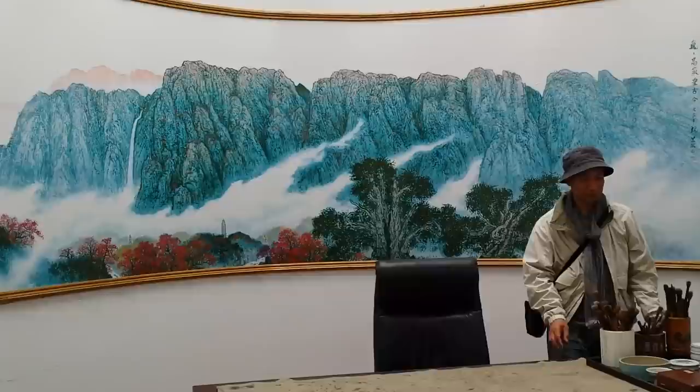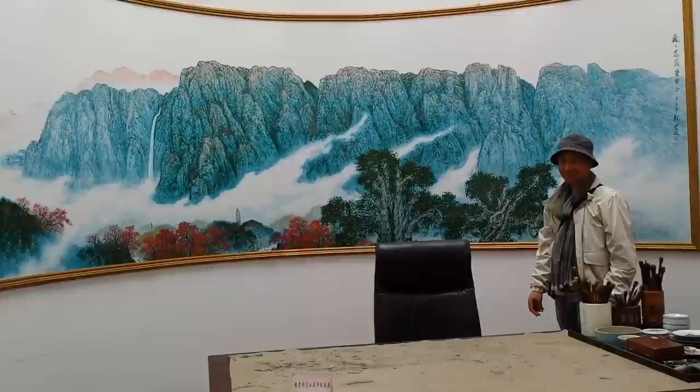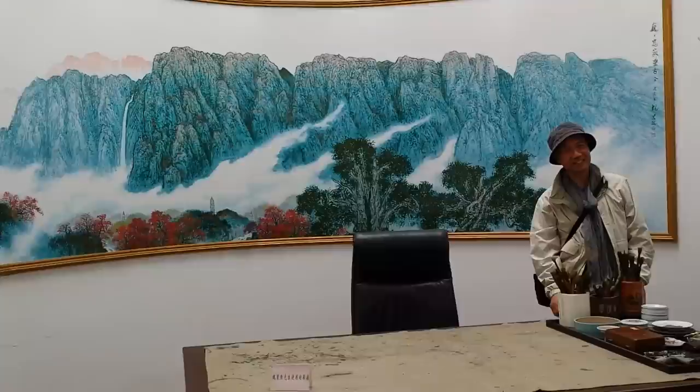He has a unique style that combines traditional and contemporary split brush technique. Many of my students in my online class are fans of his style. That's why we come here to learn this particular landscape painting style from Mr. Wei's daughter, Professor Wei Li. She will give us a class in the classroom in the next building.